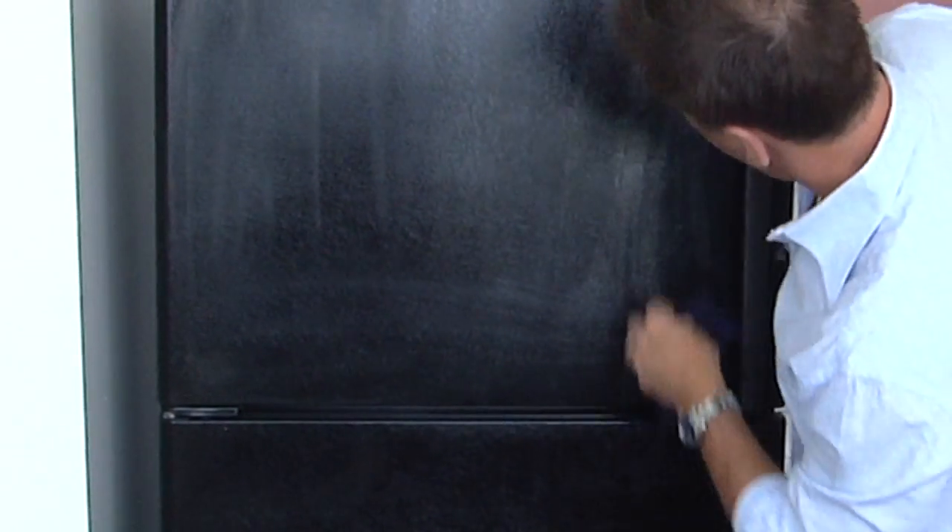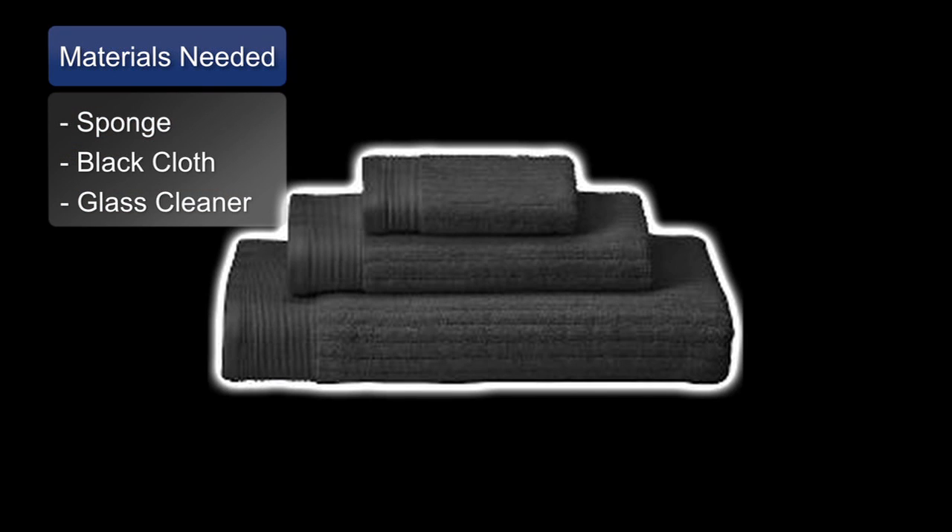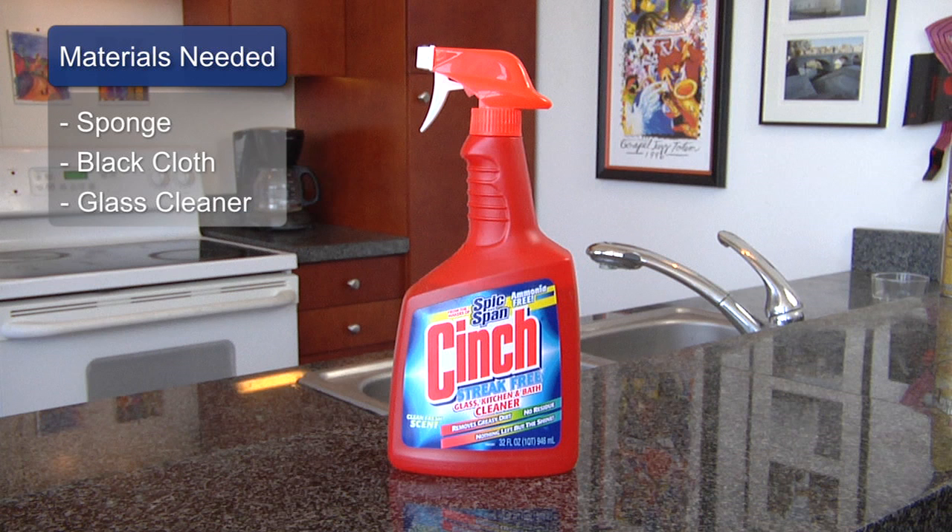You'll need three materials: a soft yellow sponge — never use the scruffy reverse side under any circumstances — a black or dark rag, because if it lints up it's not going to show on the black material, and my favorite glass cleaner for the past 20 years, Cinch. It works awesome on many things.